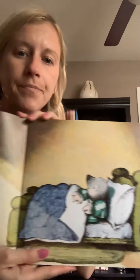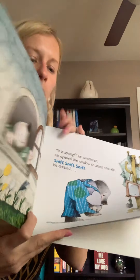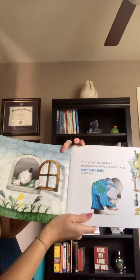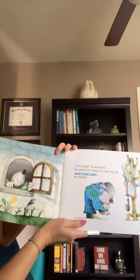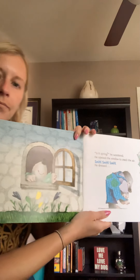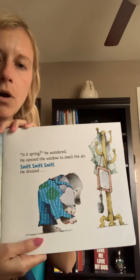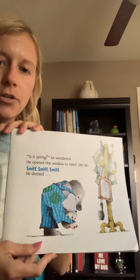This is my first time doing this so it's gonna take a minute here. Mole woke up. There's Mole. He woke up. Is it spring? He wondered. He opened the window to smell the air. Sniff, sniff, sniff. He dressed. So he woke up, he thinks it's spring because he smelled the air. Now he's getting dressed.